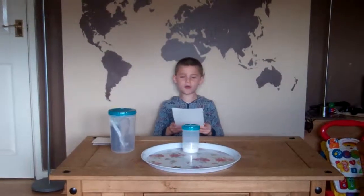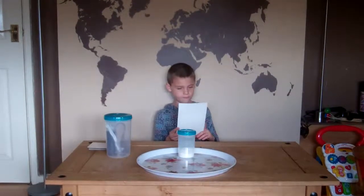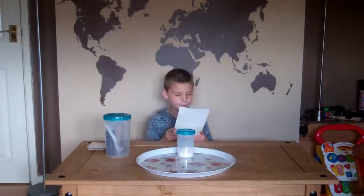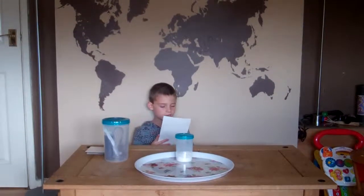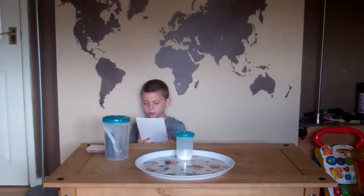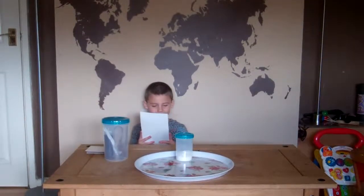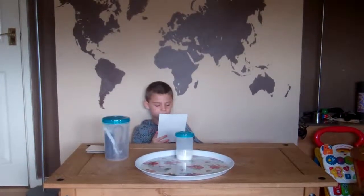My experiment is called the baking soda volcano. I am going to mix together some vinegar and baking soda. Baking soda is a base and vinegar is an acid. When they are mixed together, they form carbonic acid, which breaks apart into water and carbon dioxide, causing the mixture to expand.